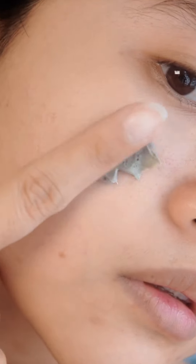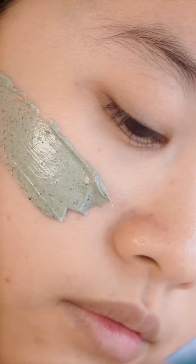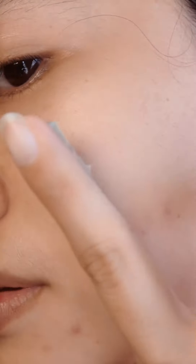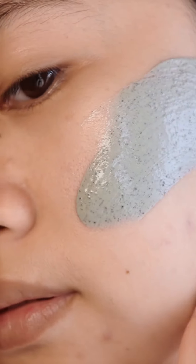This clay mask has a strong absorption for the greasiness on my skin, while removing all the impurities and unclogging all the waste in my pores. I use this clay mask once a week. After washing, I gently spread it on my face and leave it on for around 10 to 15 minutes, then wash it off.